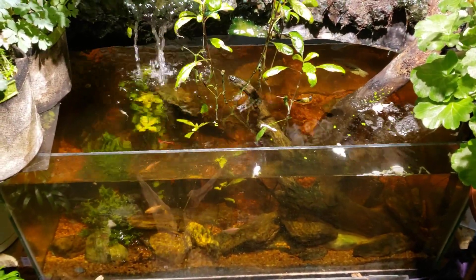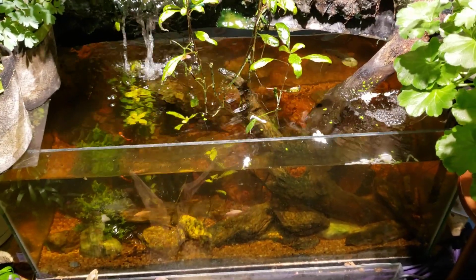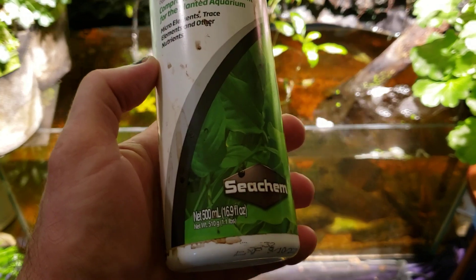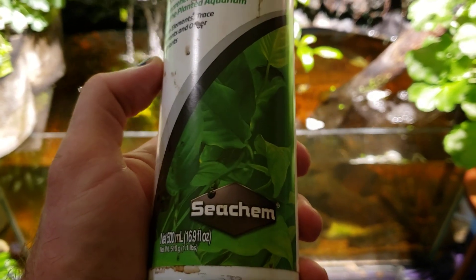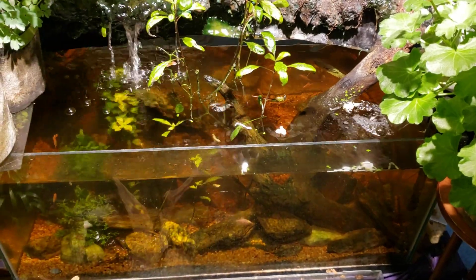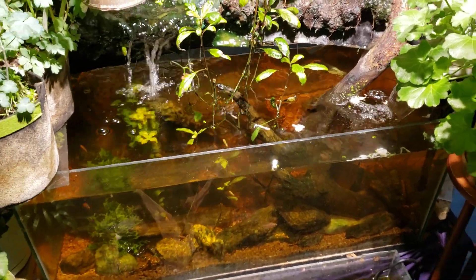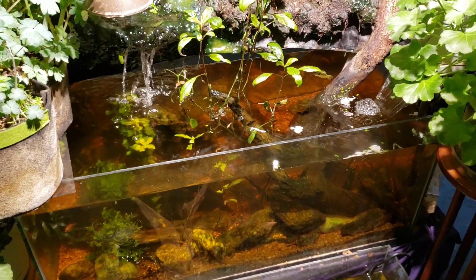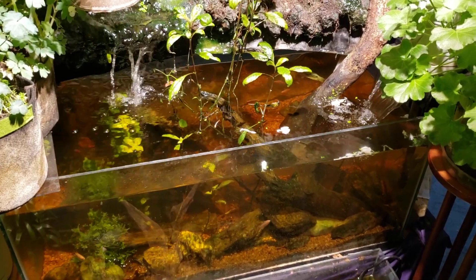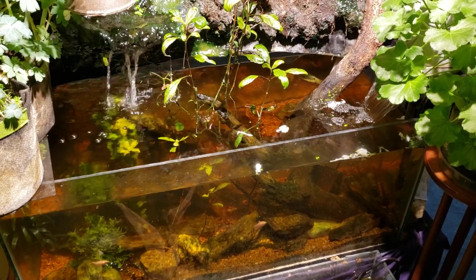What I used was this Seachem Flourish — it's just a trace mineral supplement. It is not the Seachem Excel, which is a product designed for planted tanks to boost the amount of CO2, or it's referred to as a liquid carbon. I can't remember what the actual chemical name is.